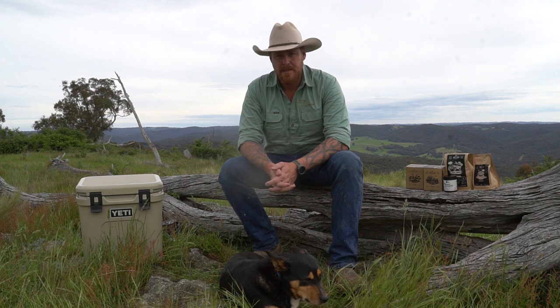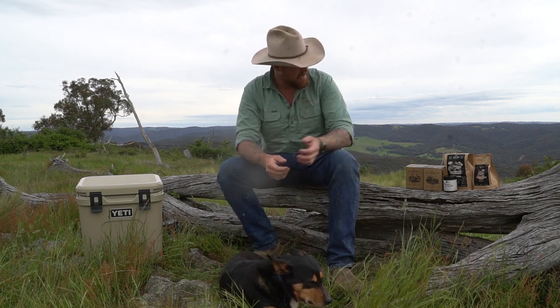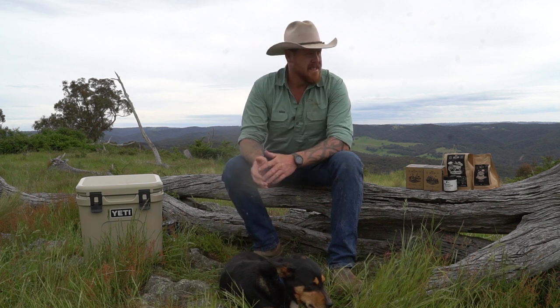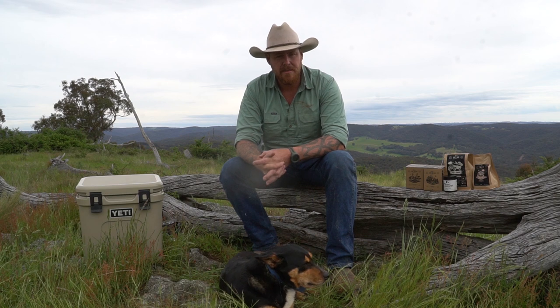I normally just pull up at a spot. Pulled up at a pretty good spot today, and I brought a few of Dog & Gun products with me today. Got the tucker box there, the old dog's with me — we've had a bit of a big morning moving stock about. Anyway, we'll jump straight in and have a look at the products that I use myself and prefer.